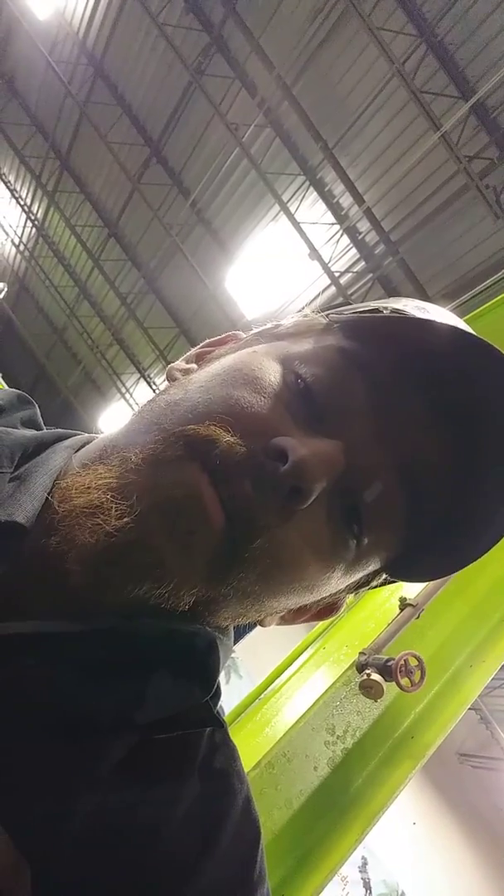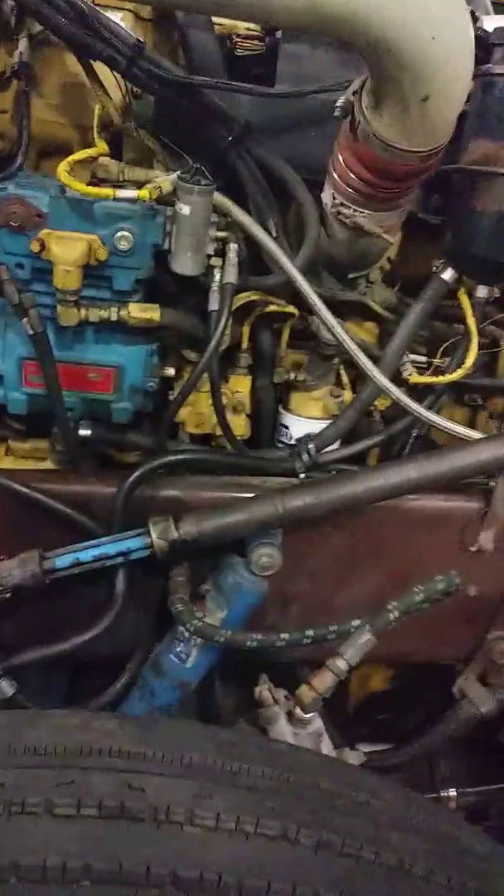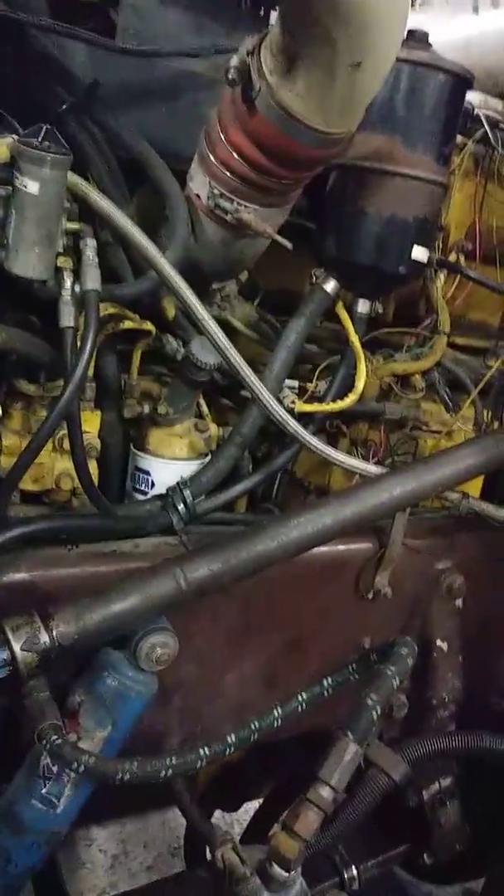Hello, my name is Bradley, and today I'm going to go over a little bit about sensor location and operation. The engine we've got here today is a Caterpillar C13.